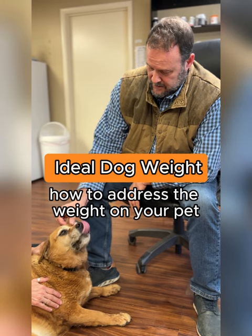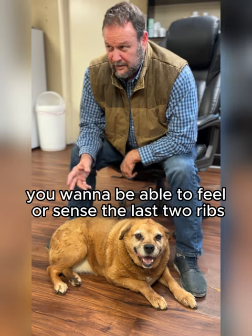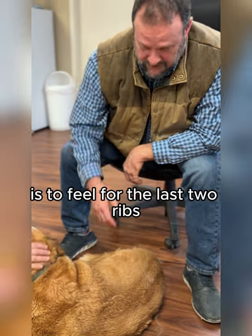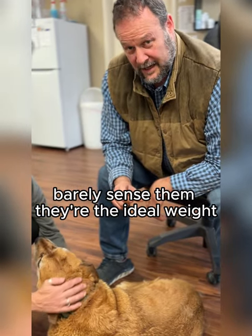How to address the weight on your pet. In the ideal situation, you want to be able to feel or sense the last two ribs — they're called floating ribs. If you can feel them or barely sense them, they're the ideal weight.